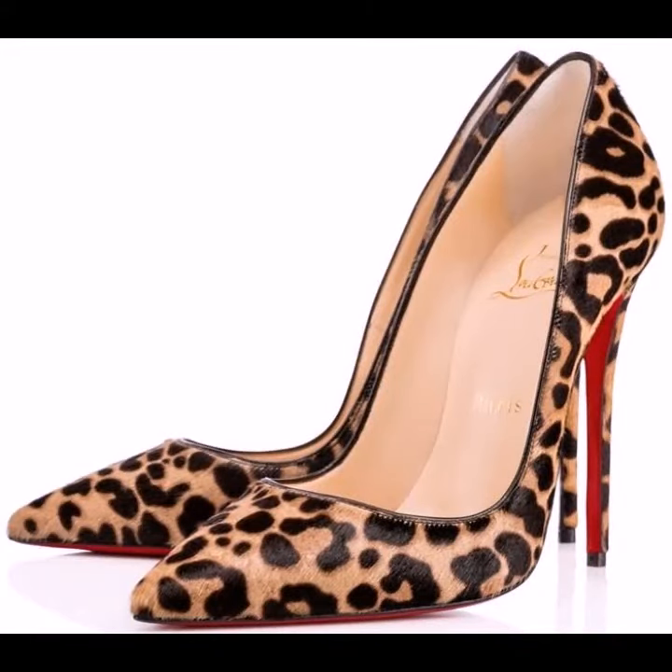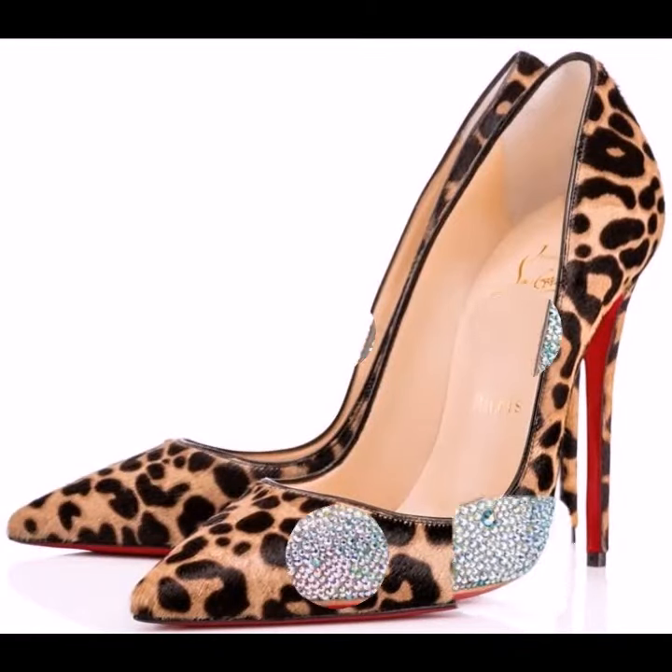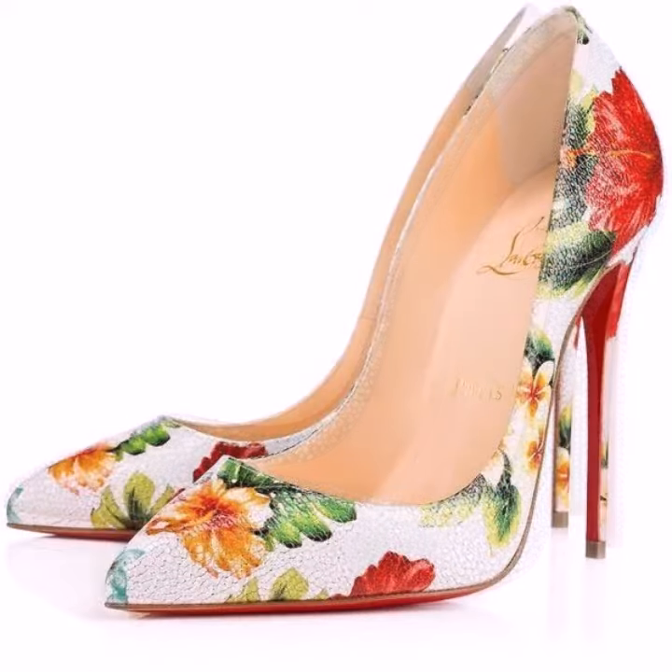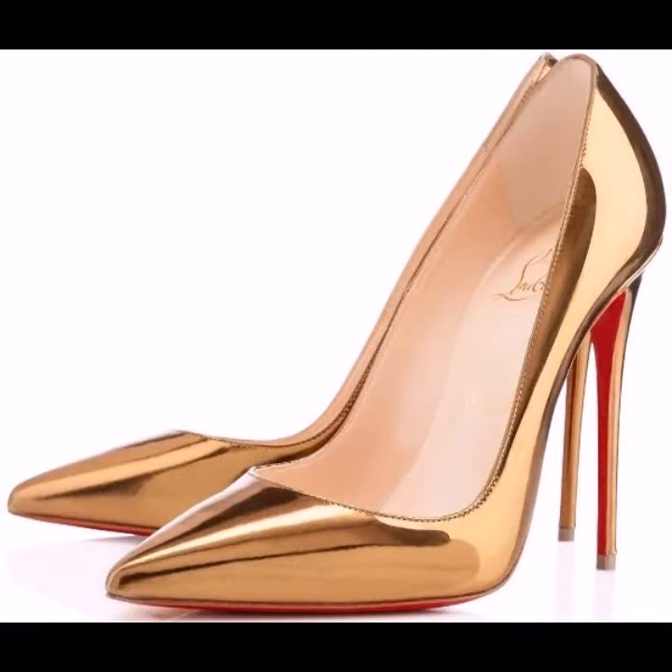Hello friends, welcome to my YouTube channel Fashion Spark. How are you? I hope you will be fine and doing well. Today I am going to share with you beautiful and very amazing Ponte to Hile pumps.